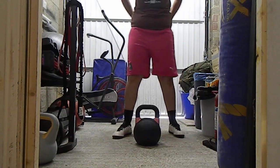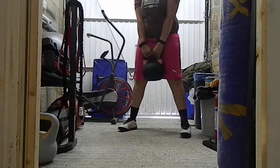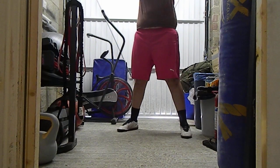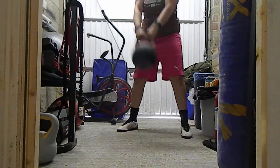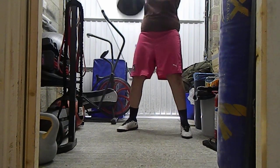Kettlebell swings — swing straight over your head. If you can't do that, just swing to a high level.